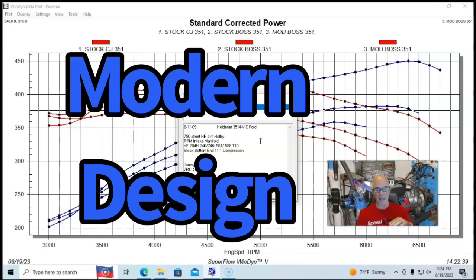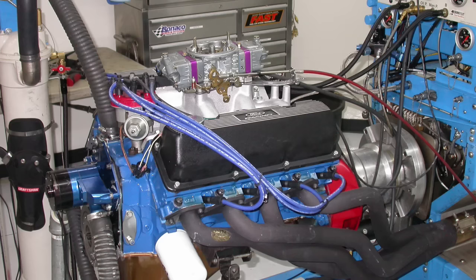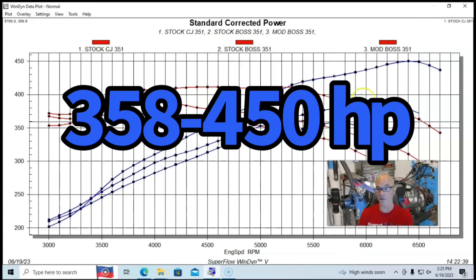This was a much more modern camshaft than the M-Code or Boss 351 factory camshafts, which were designed all the way back in 1970-71. When factories pick camshafts for performance applications, they have a lot more than just power production in mind — longevity, valve springs, warranty concerns. By upgrading to the Comp cam and the Edelbrock RPM Air Gap, we picked up quite a bit of power — going from 383 to 450 horsepower compared to the Boss 351, and from 358 all the way to 450 compared to the M-Code motor.